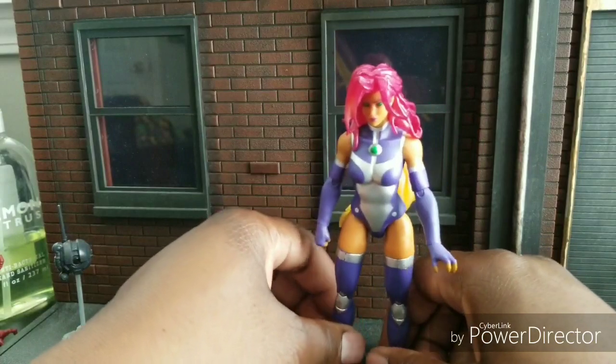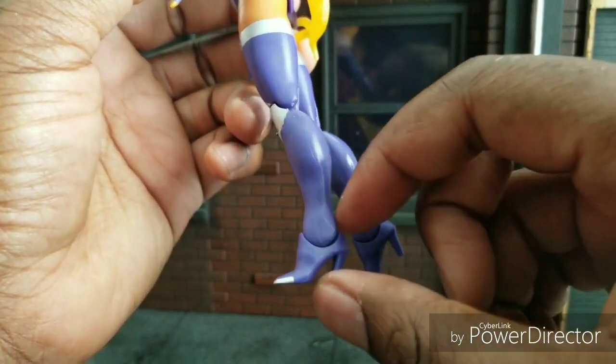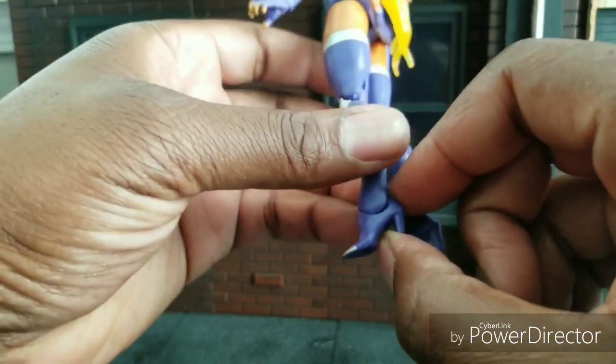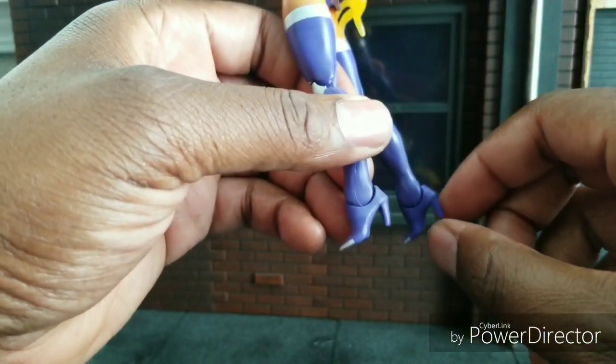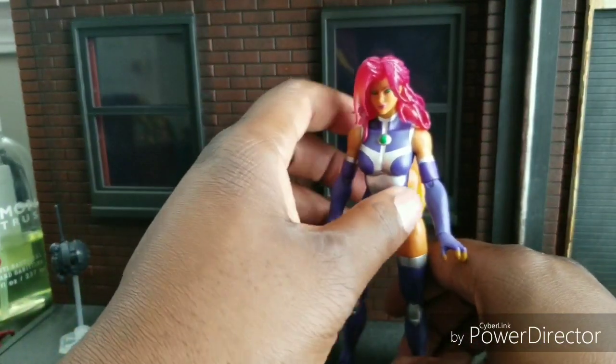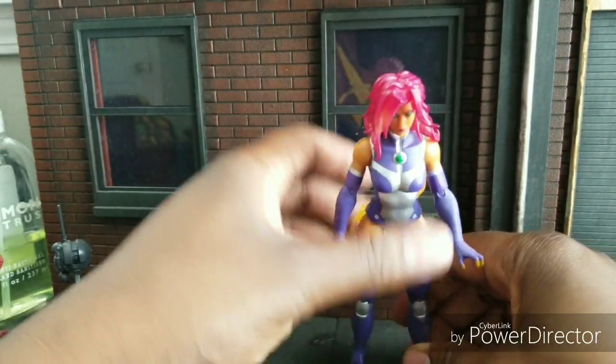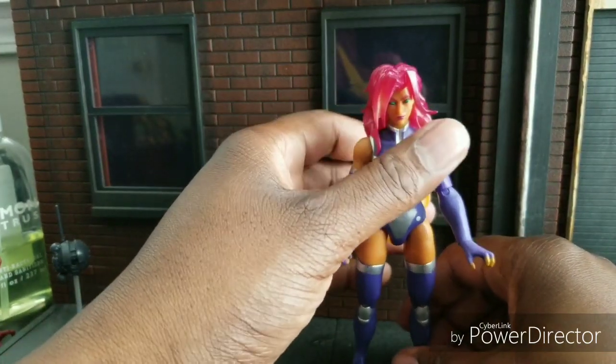She's a nice height, but she does have some problems standing due to her heels. You can see how bent this is — I had to bend mine in the package to kind of fix them; they were bent worse than this. That creates a lot of problems when it comes to standing. You can still get her to stand, but her hair is so heavy it's not an easy feat.